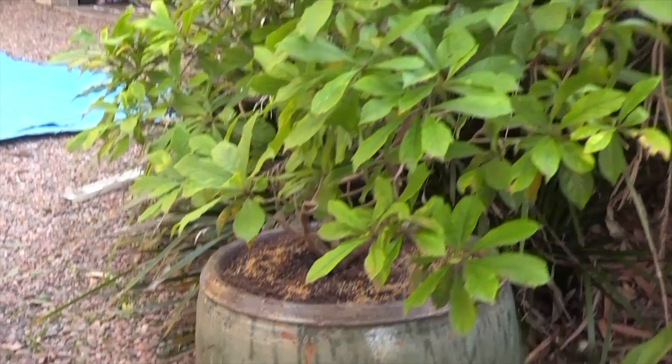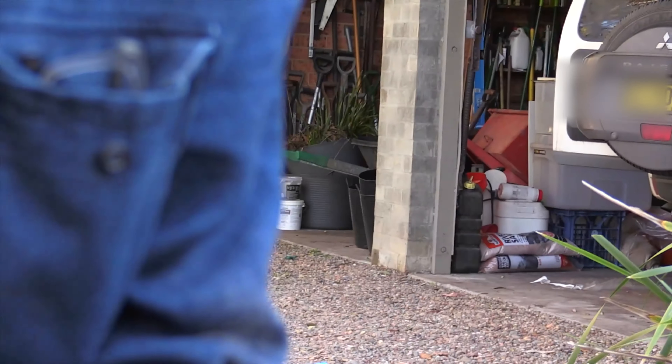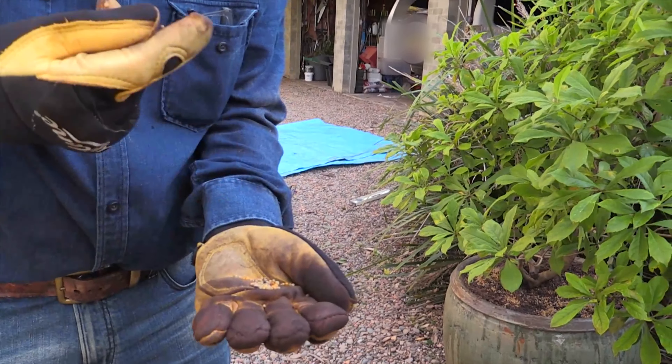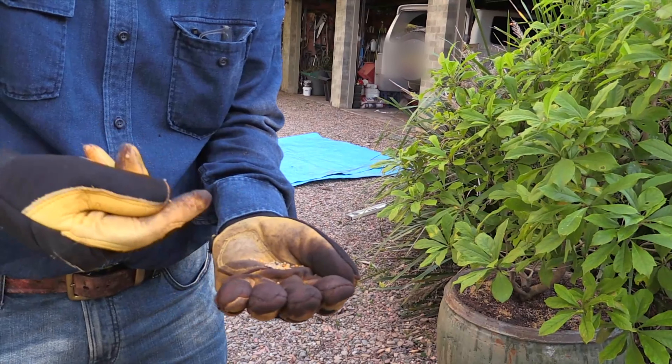Why is it wrong? Well, these little grains have got a coating on them and they release the fertilizer slowly when there's a moist environment. If they didn't have that, they'd go off in the pot and be horrible.